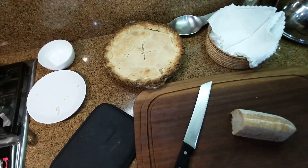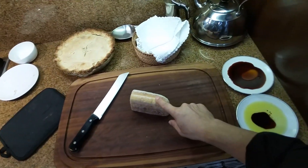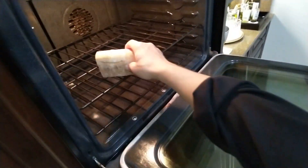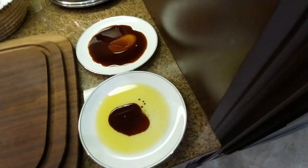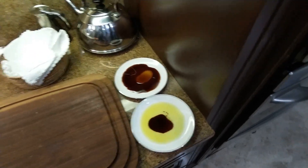For dessert tonight, apple pie — yes, we can have apple pie with the Mediterranean diet. The judges want to start with ciabatta bread, about seven to eight minutes to warm up, cut and crunchy. I have two different dipping sauces: extra virgin olive oil and balsamic vinegar.